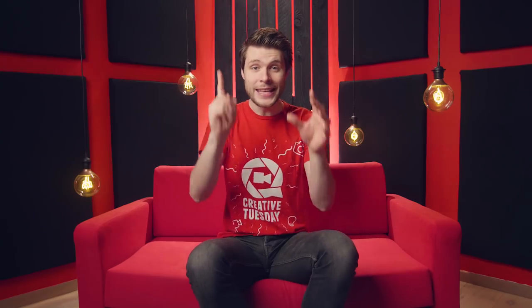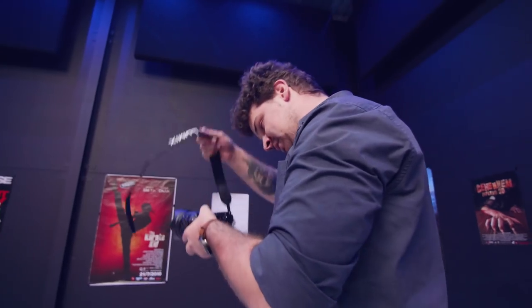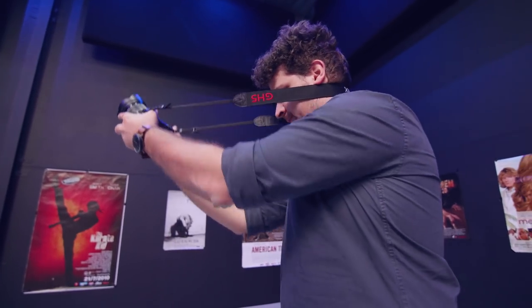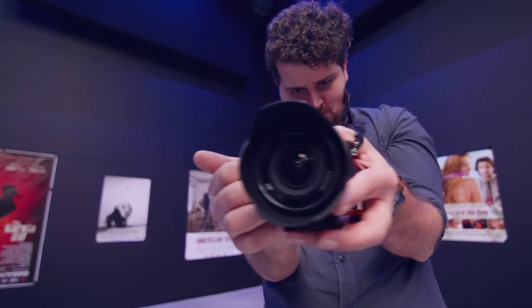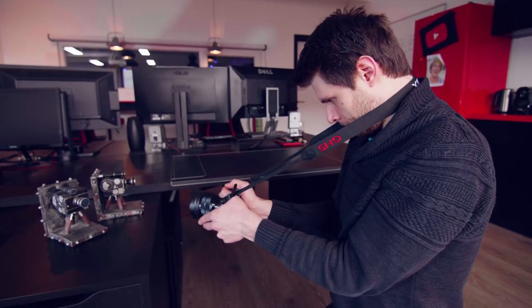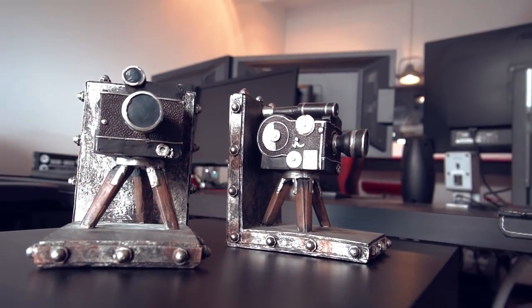We'll kick it off with the easiest and most convenient trick, and that is grip. If you wanna get stable shots, then sling the strap around your neck and tighten it. Together with your elbows in your hips, you can get some pretty stable shots. You can also make small movements. You'll notice that pushing the camera sideways actually goes pretty smooth, as long as you push on the strap.